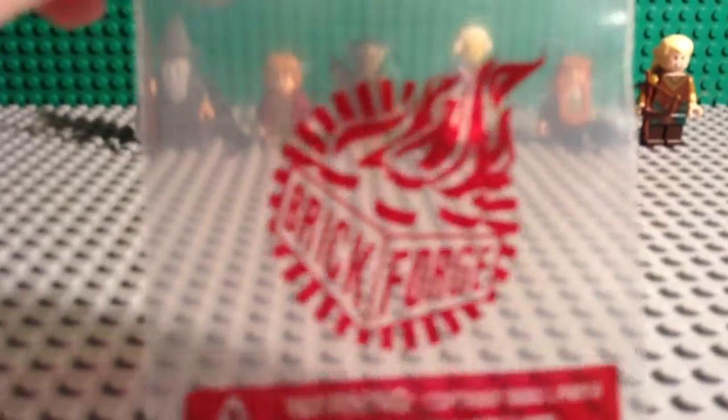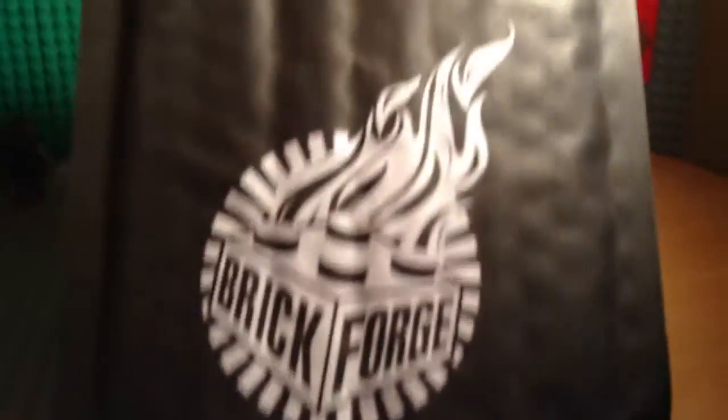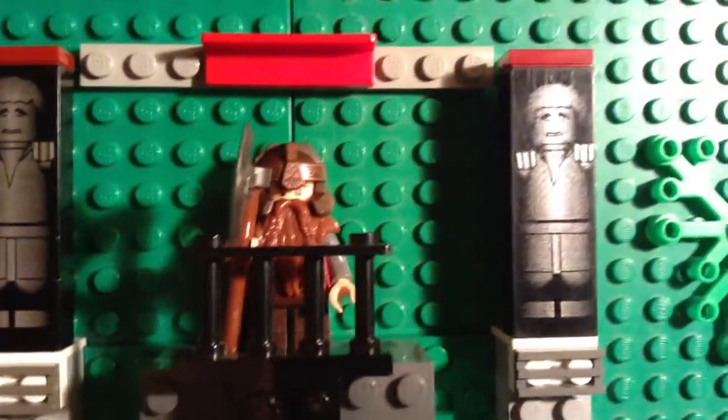Brickforge — you can see the package right here. And our guest starter is Gimli, as you can see right there.